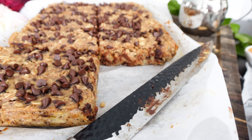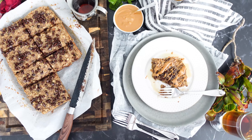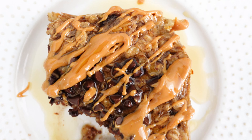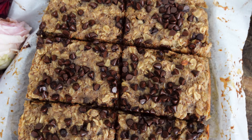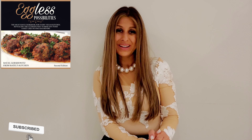And there you have it — a really indulgent, delicious, high-fiber and protein breakfast. I hope you give this recipe a try. It is so versatile, your family is going to love it when you want something filling and different from regular oats. If you did make it, let me know in the comments below. And if you need more plant-based meal ideas, check out my cookbook Eggless Possibilities. Thanks so much for watching — see you in the next video!